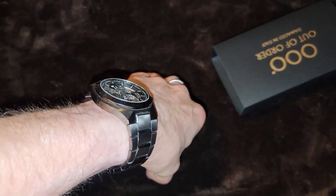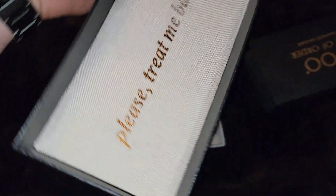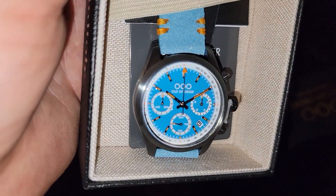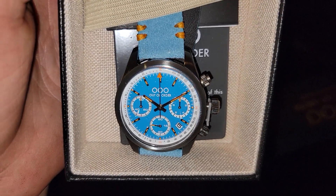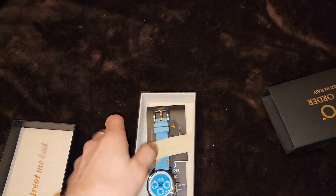Let's see if I can get this open without having to pause — and we did! Ooh, bright blue! Out of Order, look how bright blue that is — that is so gorgeous! This is a chronograph. Super, super beautiful.